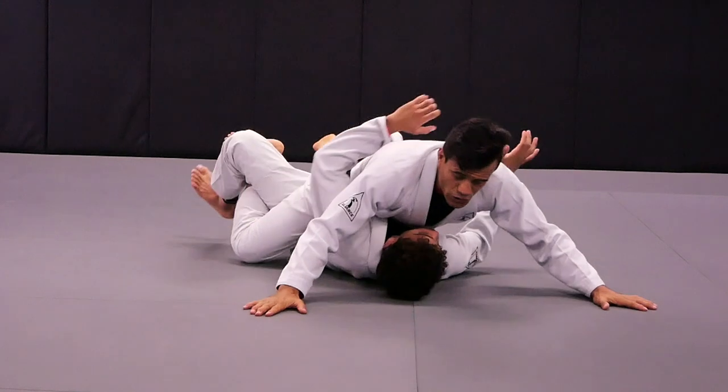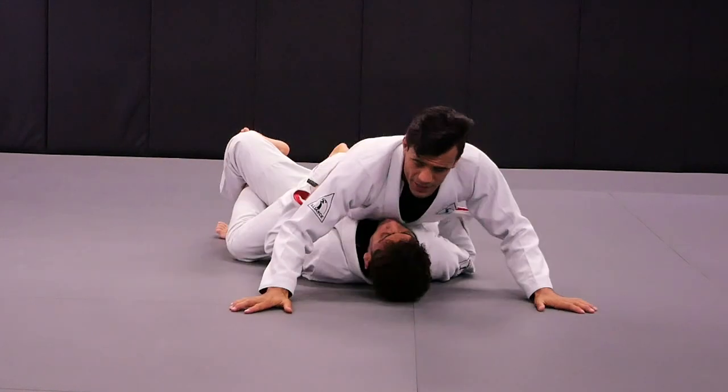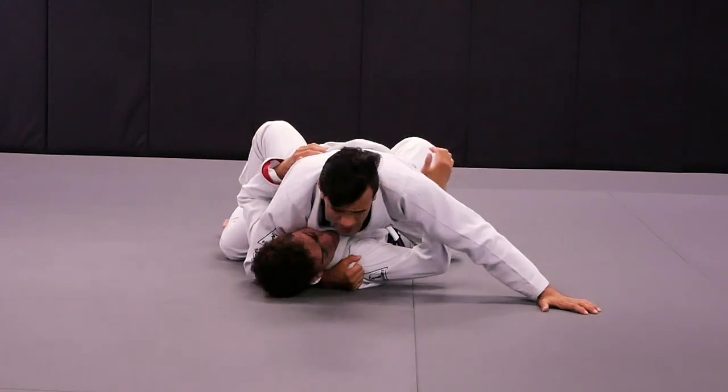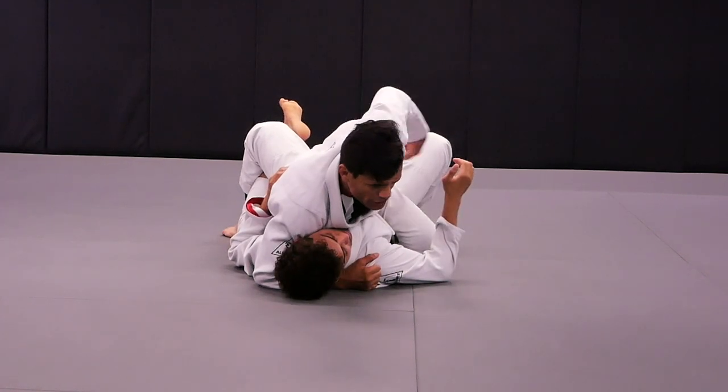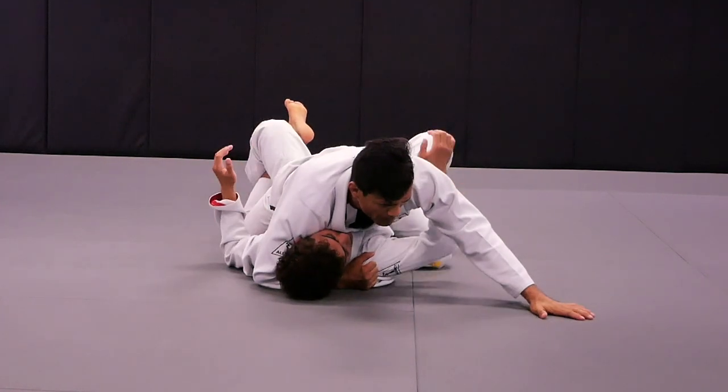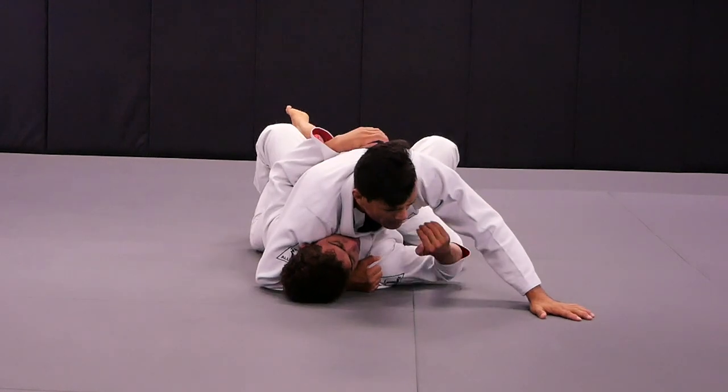Kennedy's going to test my balance — one, two, three, four — immediately. Get to the headlock mount control, right arm, right hook. Kennedy's going to test my balance again — one, two, three — pummeling.